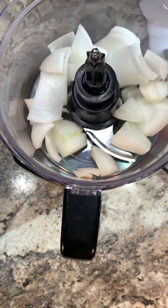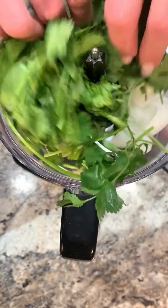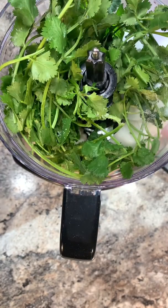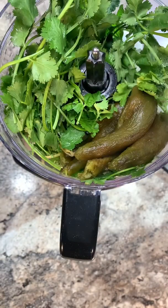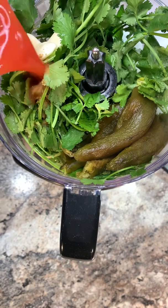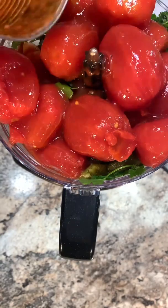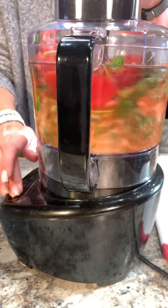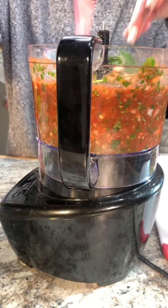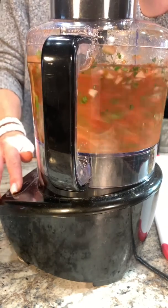You're going to grab all your ingredients. I'm starting with the onion — get those in there — then add in the cilantro. I just cut off the bottom end of the stems and gave it a quick wash. Add in my sugar, my jalapeños, my garlic, the cumin, and now for the tomatoes. Make sure that you include the juice. I'm going to pulse this for about 30 to 45 seconds — you just want to give it a quick chop, make sure everything's blended. If you have to stop in between, go ahead and do that a few more times.